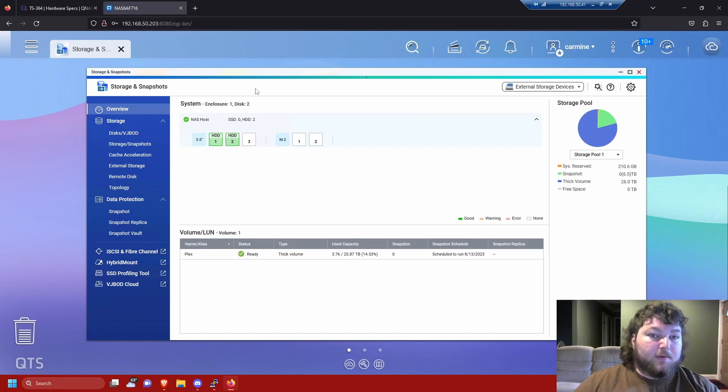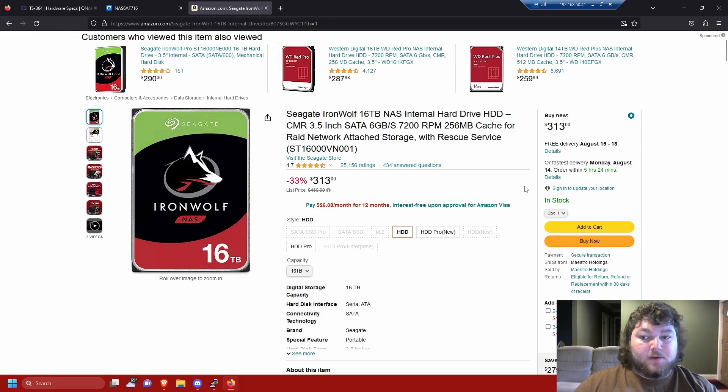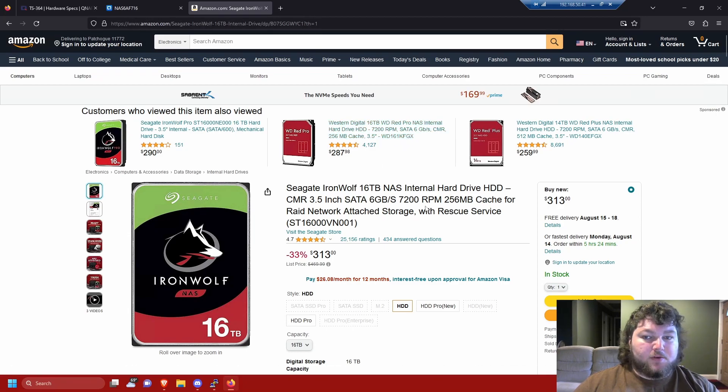The first time I did it I messed everything up — I used a volume type that wasn't the best — so I ended up blowing it out and starting over, which was the best thing I could have done. If all else fails, the NAS has a reset button on the back — use a pin to hold it and it'll reset the NAS, so if you lose your password or lock yourself out during config, you can fix it. My storage pool has my Plex share with 25 terabytes usable. I got two 16TB Seagate NAS drives from Amazon — I paid $2.99 a drive, down from the $4.69 original price. WD Red drives are also really good NAS drives.